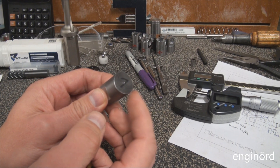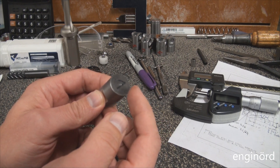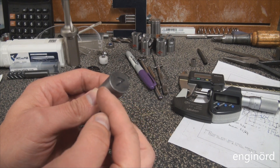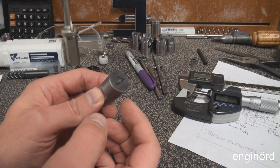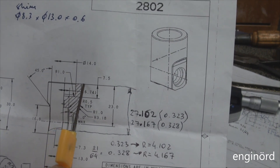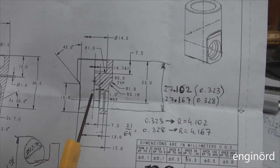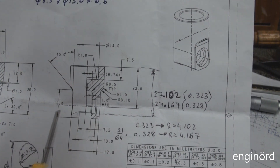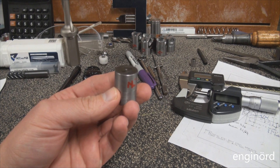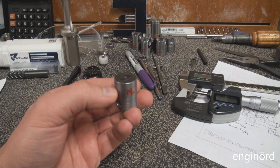I've got three more operations on this side that I can execute with one single setup. The first one is to deck the end and also cut the internal bore. The second is to create the hemispherical socket. And the third is to drill the oil ink hole. If my tool changer would work properly, I could just program all these consecutively - the decking, the hole, the hemispherical socket, and finally the oil ink hole.